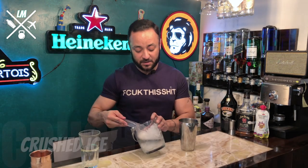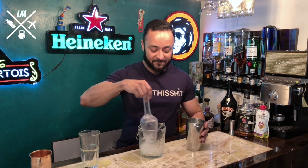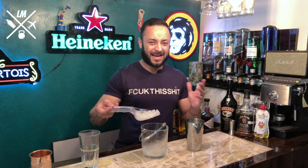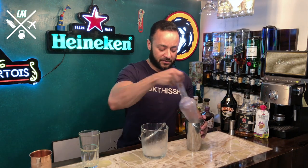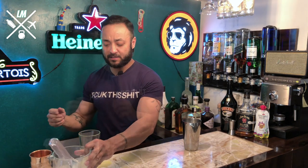We are going to start with a super simple cocktail to make. What you need is a bar shaker. Second, you need crushed ice, not cubed ice — crushed ice because we want to chill it really fast, and crushed ice gives the drink a bit of foam and consistency that you would like to have in this drink. So you put about four to five cubes of crushed ice in your mixer.